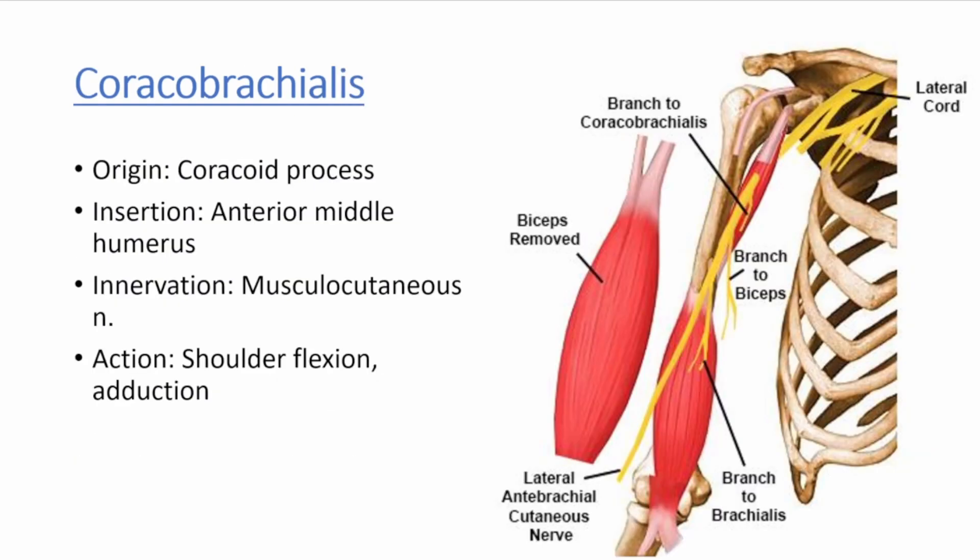We will start with the coracobrachialis. This muscle is in the anterior superior portion of the arm and is so named because of its origin from the coracoid process of the scapula. The coracobrachialis inserts into the anterior middle humerus. It is innervated by the musculocutaneous nerve, which courses directly through the muscle itself, piercing through the muscle belly at about 5 to 8 centimeters below the coracoid process, as shown in the image on the right. The coracobrachialis flexes the shoulder and adducts the arm.